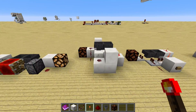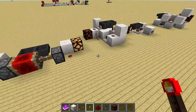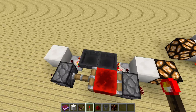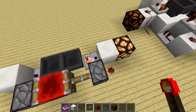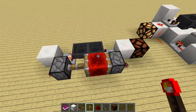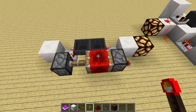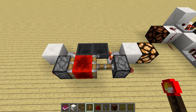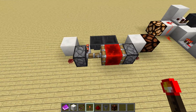So what I've got here are different designs for timers, and this one is the most popular design out there. It's two hoppers facing into each other with comparators powering these pistons, but the only problem with this is that it's fairly loud if you're close to it, and if you want to have a timer in your base, in your room, then you don't want the noise always happening around you.